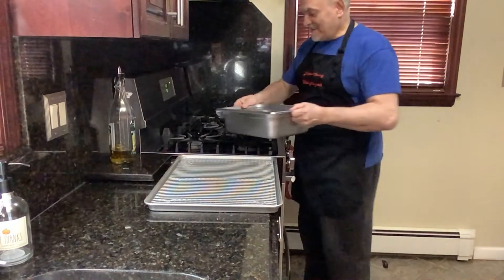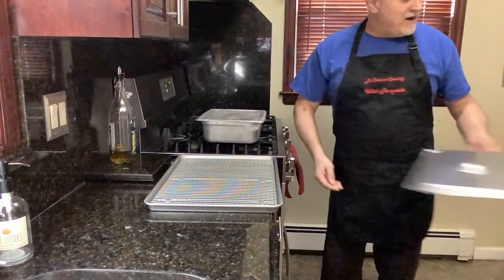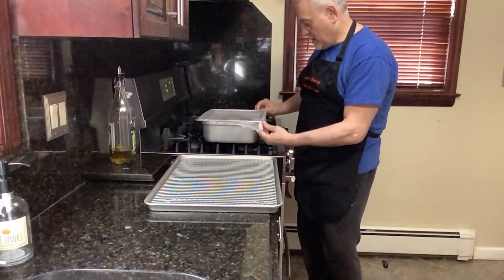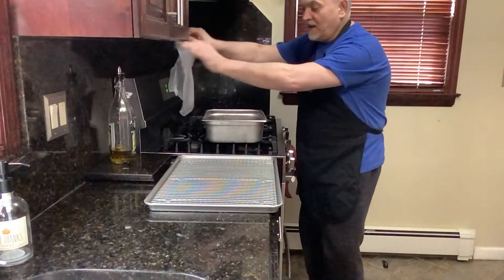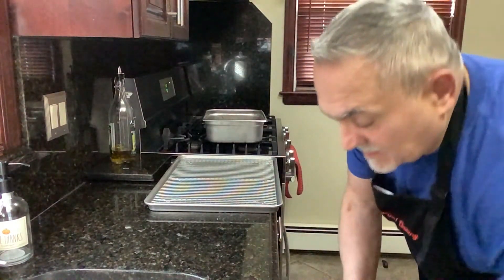Okay guys, the beef jerky has been marinating since yesterday afternoon, all night — overnight. I was waiting for my new dehydrator to arrive. It'll come in anyway, but it's not here yet.